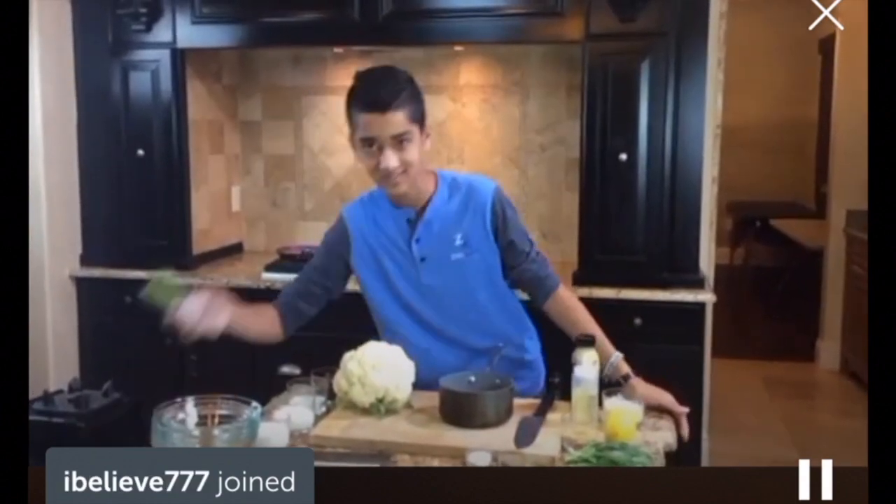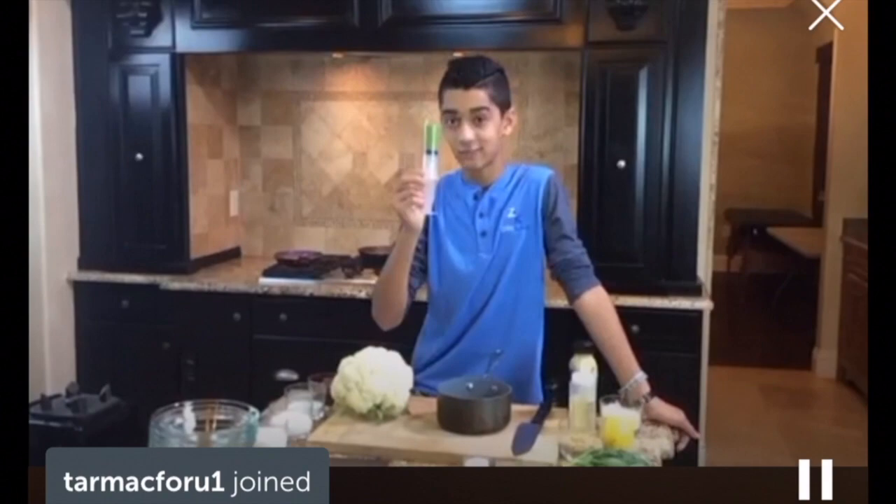Welcome back to the second episode of Cooking with Zach Live. I'm just going to wait a minute for people to get settled in. Today I'm going to be showing you guys how to make a delicious scallop dish with a silky cauliflower puree, and what's inside this mystery syringe. If you have any guesses, please let me know. I will be more than happy to take questions at the end of the cooking demo.